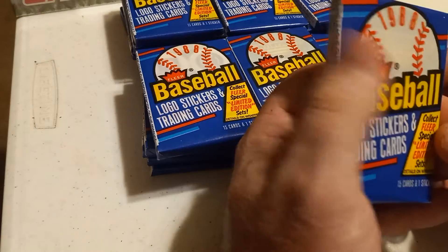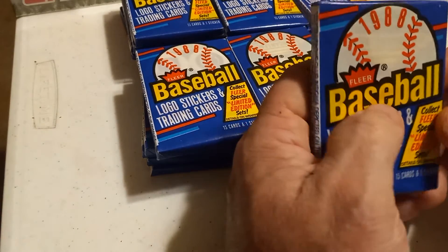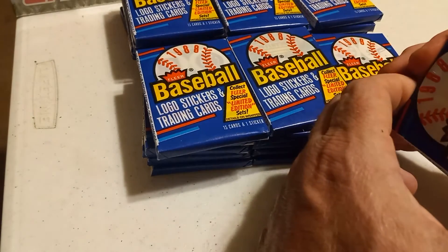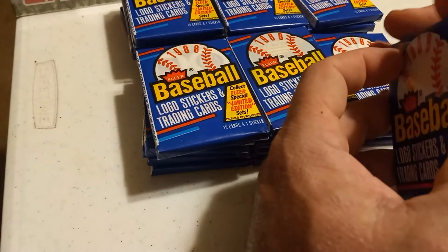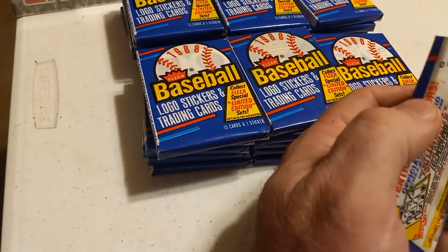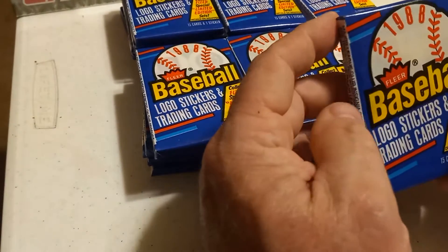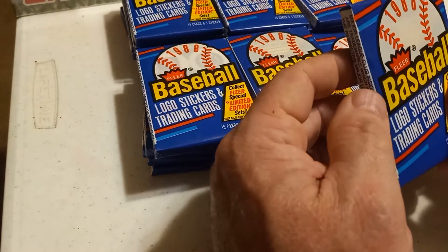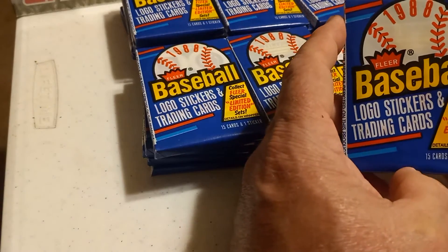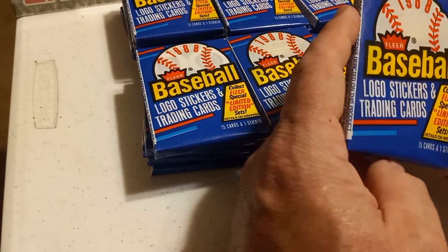I'm looking for a lot of junk wax rookies. I'm going to send them to Pure Graded X. They got a deal going on for $9.50 a card for cards from '86 to 2001 — they call it the junk wax era. You can't hardly buy a good holder for that price, and I want all my rookies and Hall of Famers graded. A lot of the junk wax era just ain't worth spending $30 a card on.